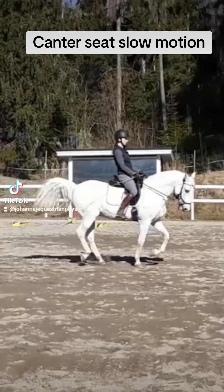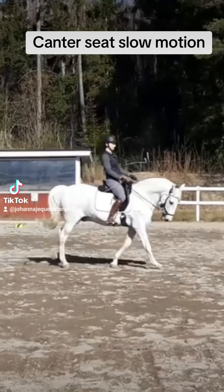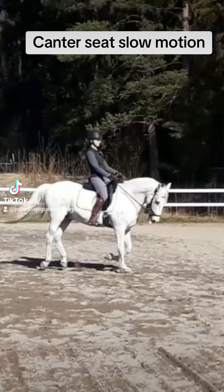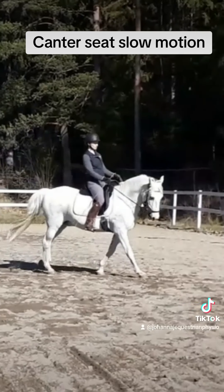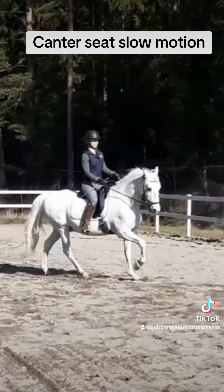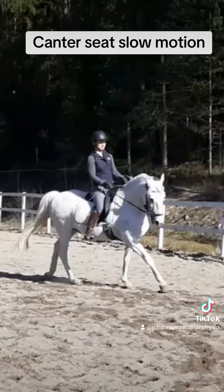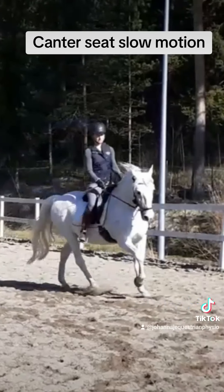You can see that kind of swinging motion happening from my hips, and also if you look at my knees, there's a circular movement happening there too. My ankles also need to be supple — if I would be gripping with my knees, I would definitely bounce and move up in the saddle.